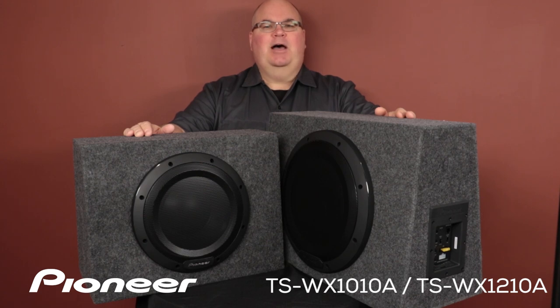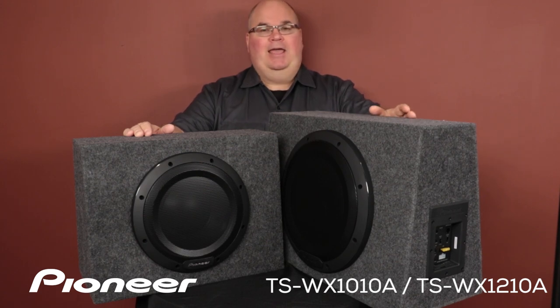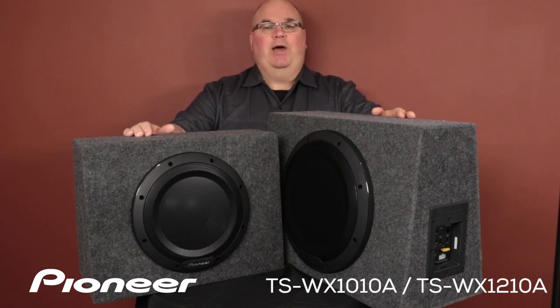And that is Pioneer's TS-WX1210A and TS-WX1010A — sealed enclosure, self-amplified subwoofers, and what's in the box.